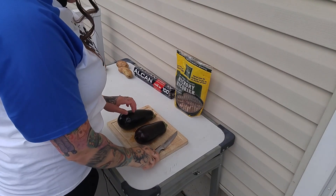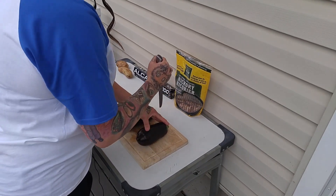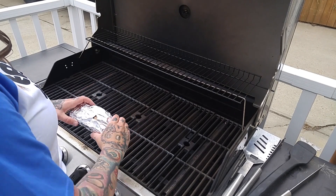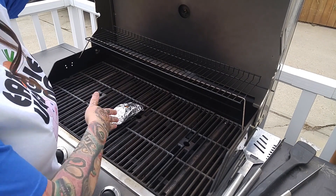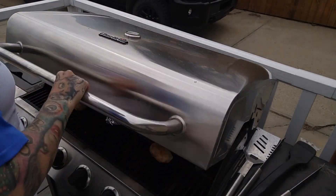Next we're just going to poke holes in our eggplant. We are going to place our little wood chip packet in the center. We want that to get smoky, so we're just going to let that heat up a bit — the temperature has leveled out pretty much at 400.